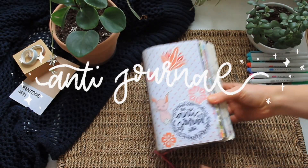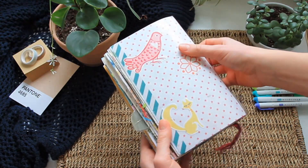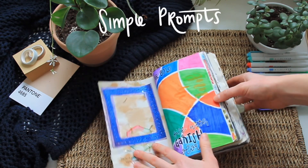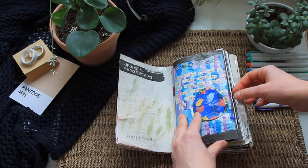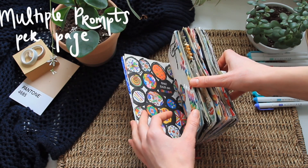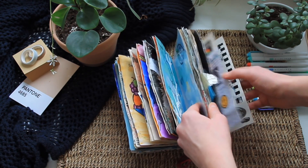Next up we have the Anti-Journal, which I also completed entirely on my channel with a flip through and separate little episodes for each page. It's definitely one of the smaller completed journals. I was drawn to it because some of the prompts were very straightforward — for example, things like 'color this dice with your favorite colors' or your least favorite colors. I also enjoyed how some pages included two different prompts on them, which was different from other art journals.